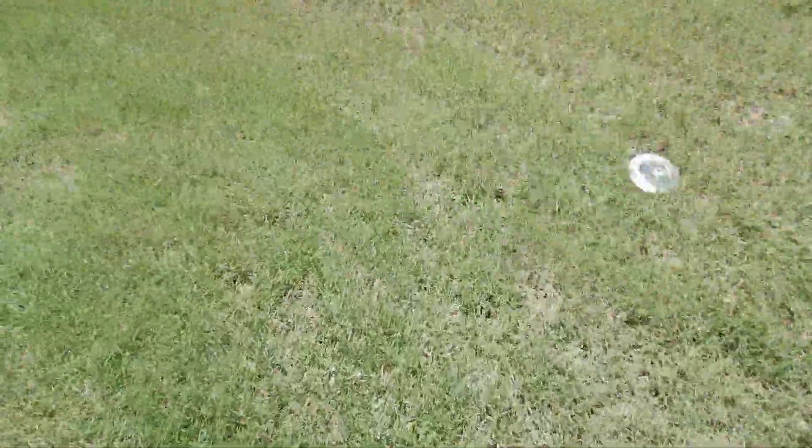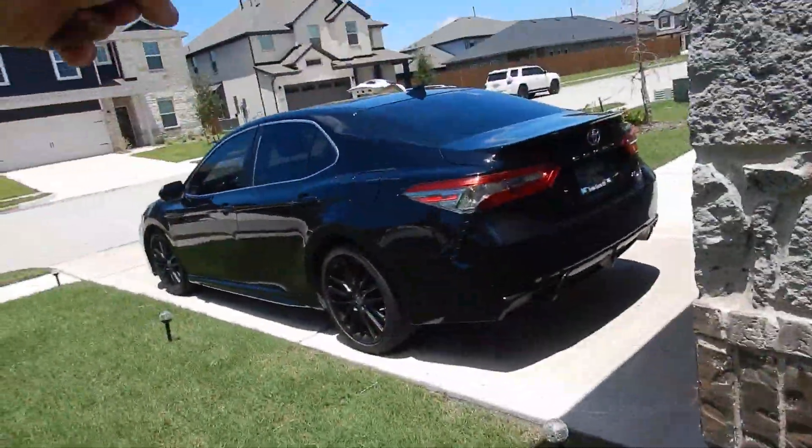This is the closest faucet to the meter. We don't want to see more than 80 PSI, and we're sitting at about 70 PSI — that's about perfect.